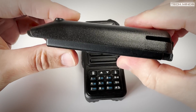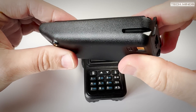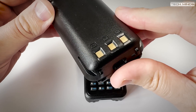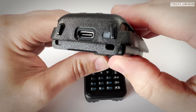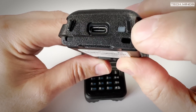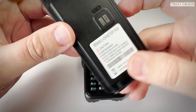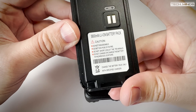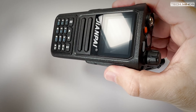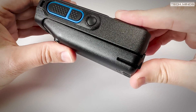The battery is an interesting find with a label stating a capacity of 5800 milliamp hours - could that be true? The size of the battery is definitely larger than we've seen on other radios. Charging is via a USB-C cable on the battery itself, so if you have two batteries you can charge one while still using the radio with the other.